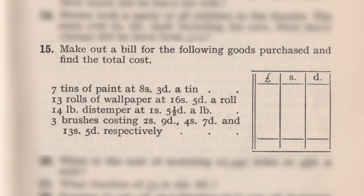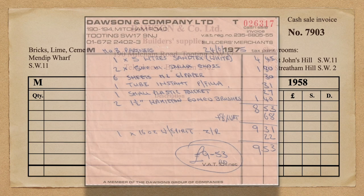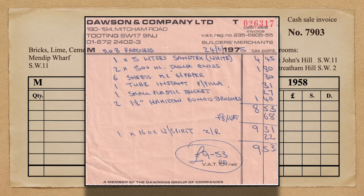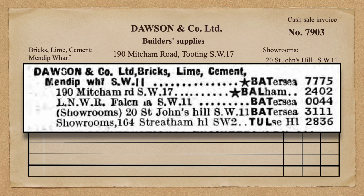I'm using this example from the book so I can look up the answers at the back and verify I've got it right. This cash sale invoice is a fabrication. My father had a window conversion business in the 1970s and kept his accounts in boxes which I've recently gone through — I found lots of receipts but none for pre-decimal money. He did buy supplies on occasion from Dawson's at Mitcham Road, Tooting, as shown by a receipt after decimalisation. I've made this fabricated invoice to demonstrate the use of the ready reckoner, with addresses and telephone number verified from the 1958 telephone directory.